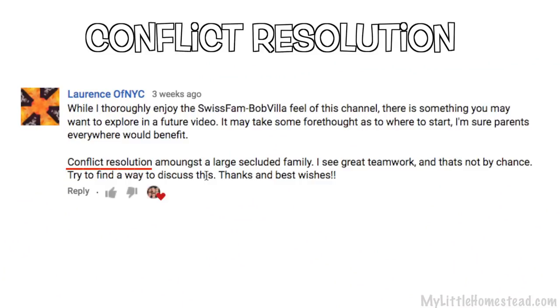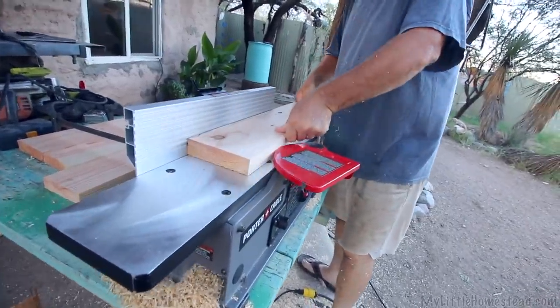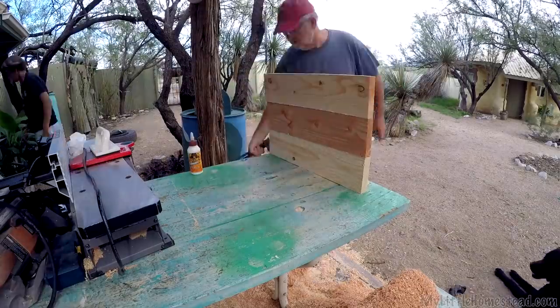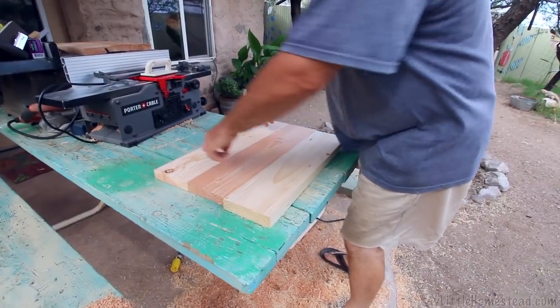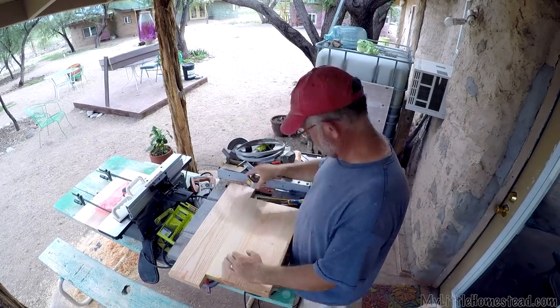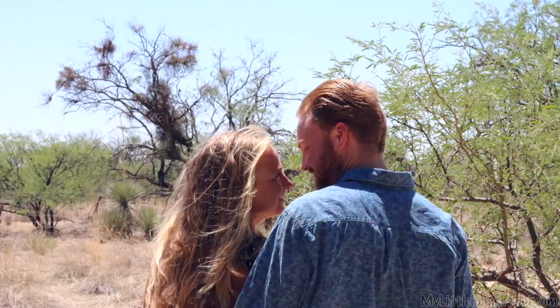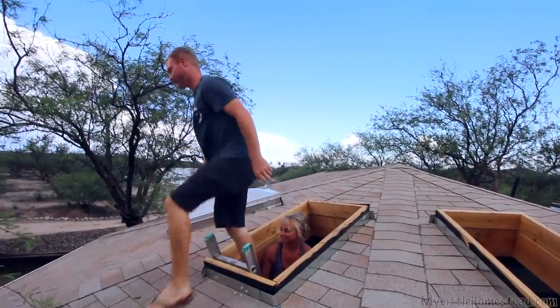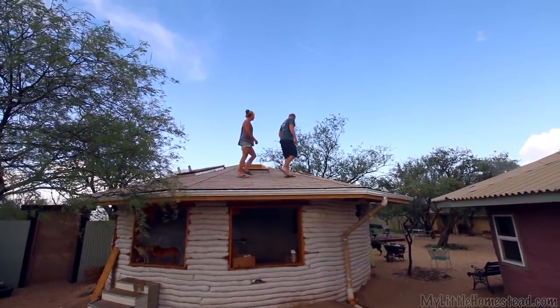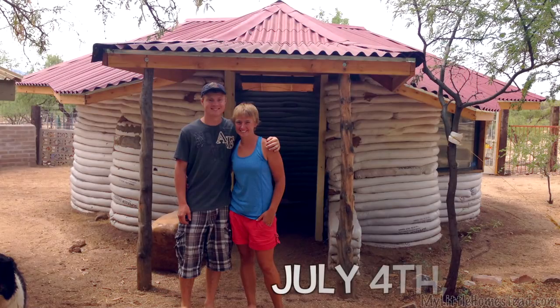Thanks to Lawrence of New York City for the suggestion to talk about conflict resolution. We appreciate all your helpful comments about the shower walls and why we definitely need them — we'll continue working on that next week. Don't worry, Garen and Ellie haven't ridden off into the sunset. We'll keep you updated on their marriage and future earth bag building plans. Thank you again for being a part of the My Little Homestead family. Have a great week and we'll see you next Friday. Bye!